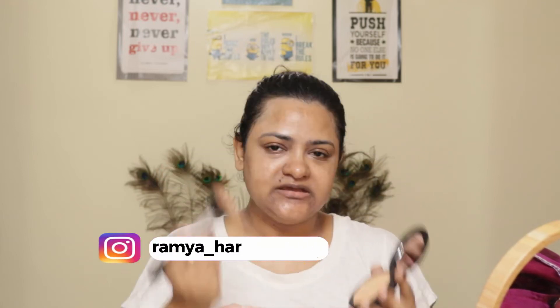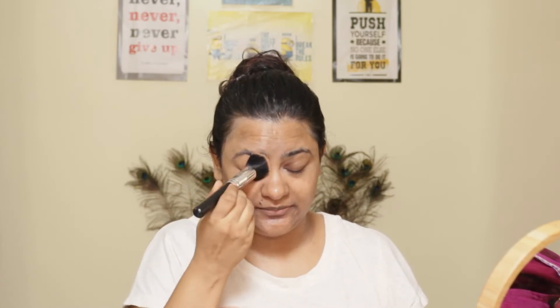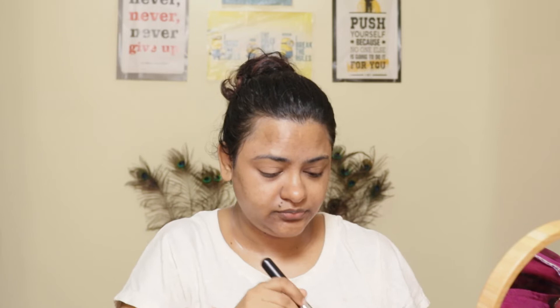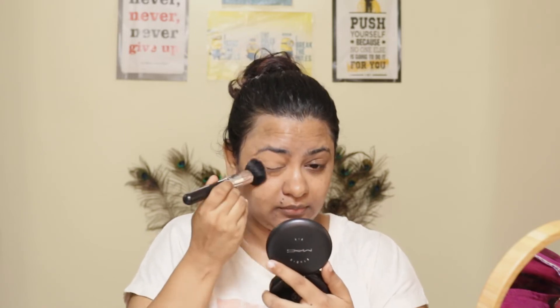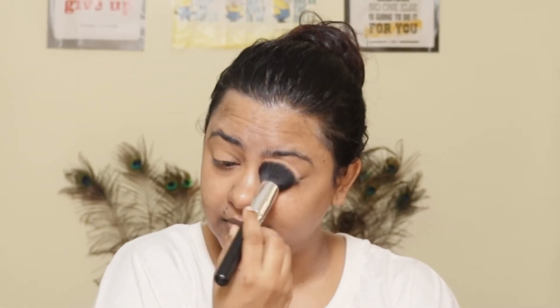I use a sponge to apply it. In the next step I'll do some sponge cleaning. I prefer using a brush though — I'm going to brush this on. I prefer fewer products and keeping it minimal.